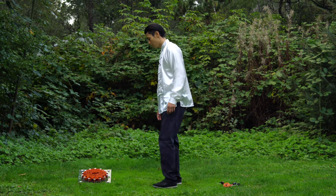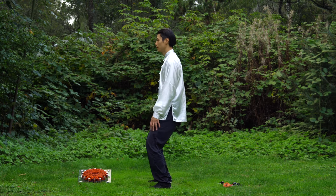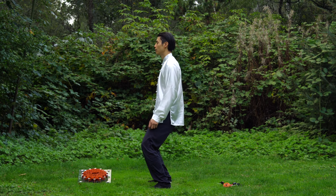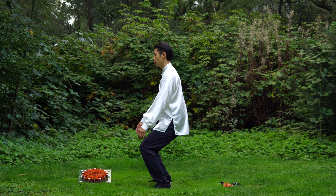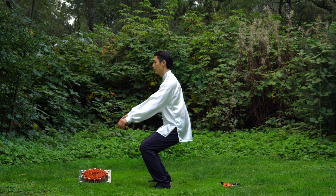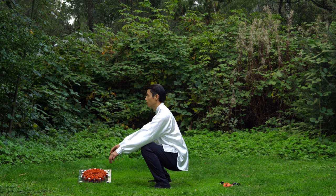From the side: nice and straight, then slowly go down, keeping everything straight. Your hands, once you get to this point, might have to come forward a bit to balance yourself. Go all the way down.